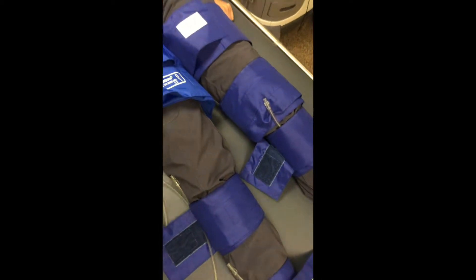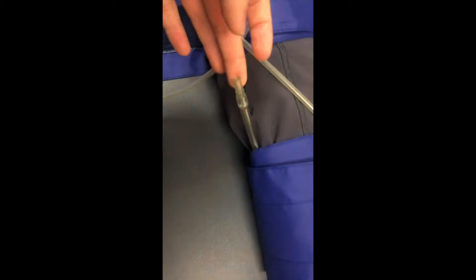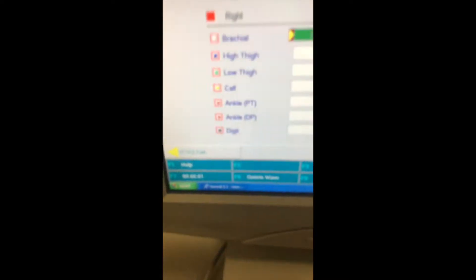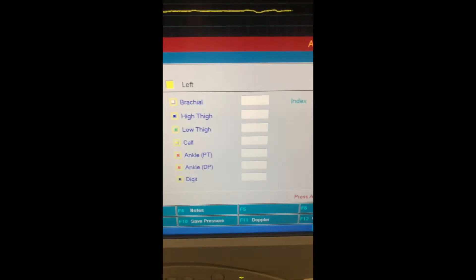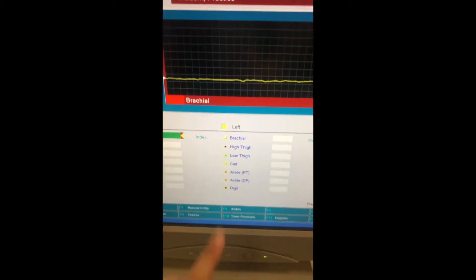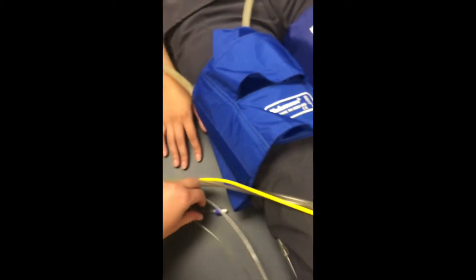To get the segmental pressures recording, you have to connect these hoses that are attached to the machine to the little cuffs on each. These are color-coded: red represents right, yellow represents left, and then each segment is color-coded. So if I wanted to do the left high thigh, I would take the yellow cord with the blue cap — yellow for left and then blue for the upper thigh.